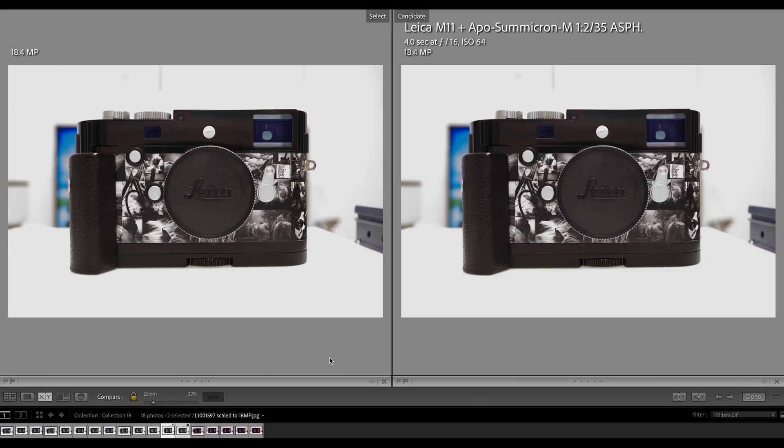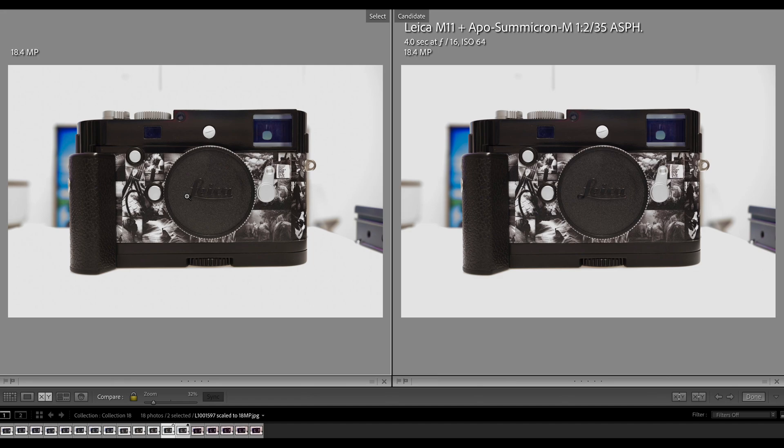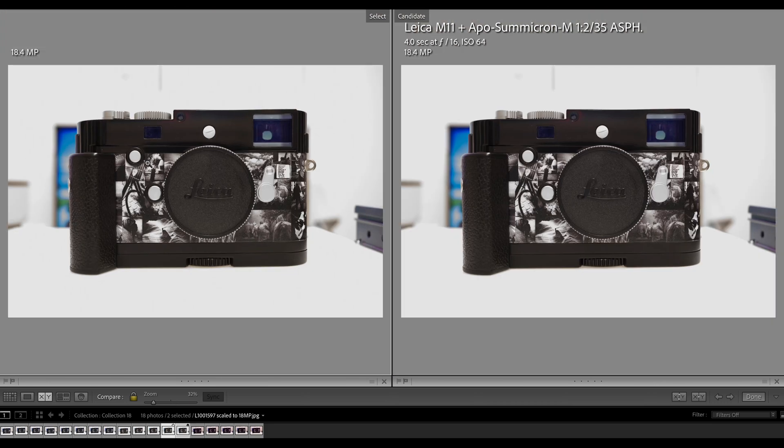Going further down in resolution to 18.4 megapixel: the left side comes from the 60 megapixel DNG through the same process, the right side is the native 18 megapixel DNG. These images look almost the same, but zooming in at 200% it's even more elevated — the left side is better, with more details and clarity. You are better off starting with 60 megapixel, doing all the post-processing, and then scaling it down rather than starting in-camera with an 18 megapixel DNG file.